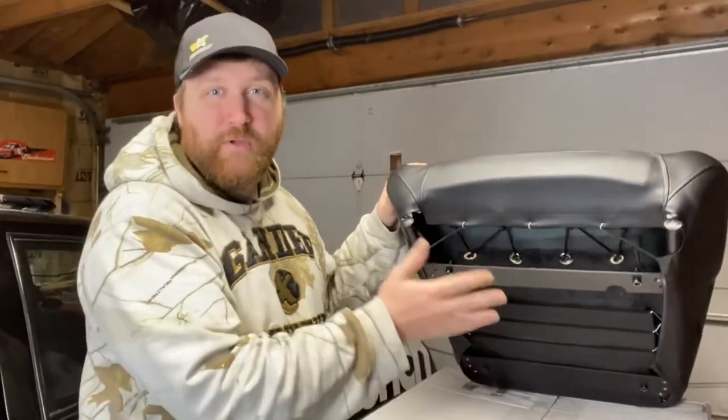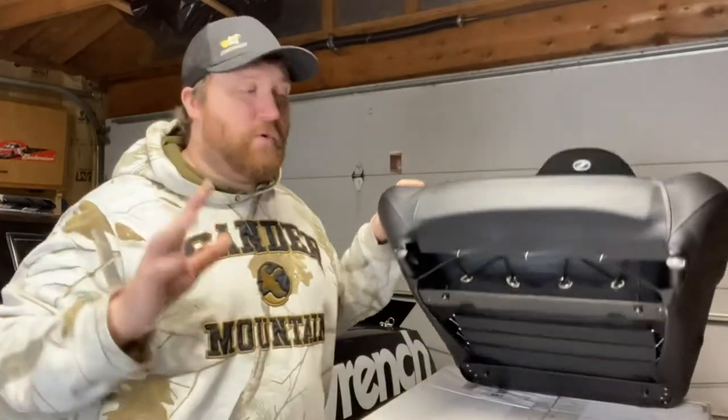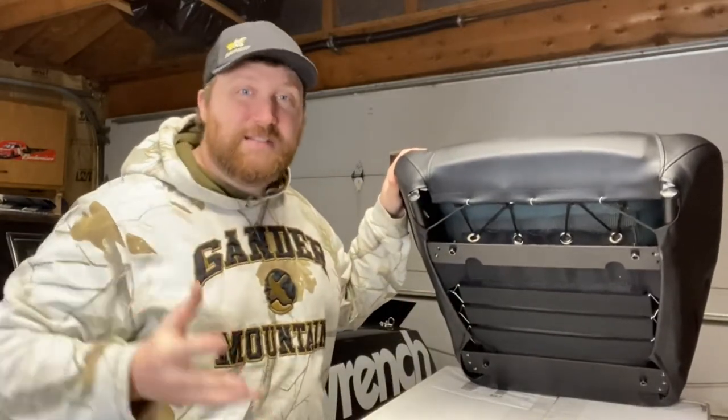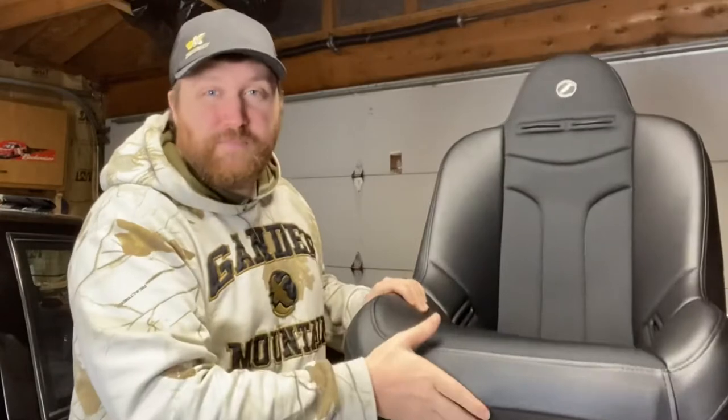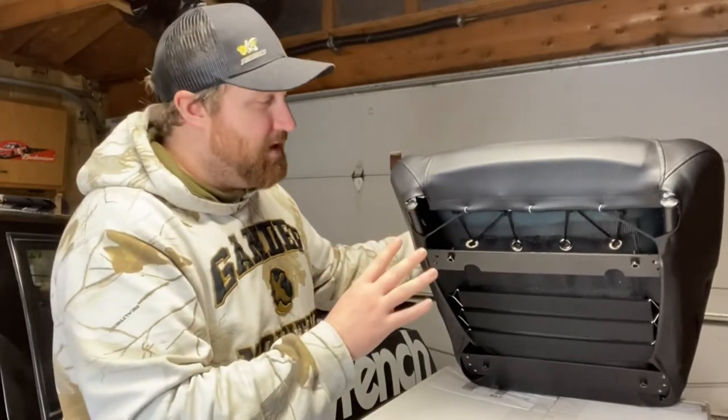I'm going to put up some stats — maybe prices and the different options they have. One of the big things that led me to this seat in particular was that a lot of the Corbeau seats didn't have any sort of bottom mounting bracket. You can add one for about $54–$56, since most of their seats have a tubular frame meant to weld to a roll cage. But this seat already had the bottom mounting included at no additional cost at around $200, and that was a big deciding factor.